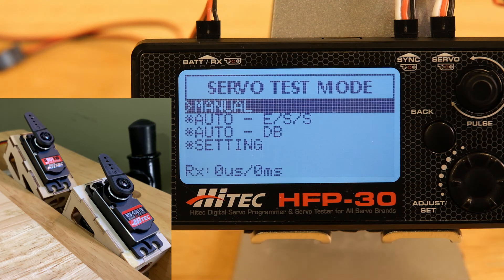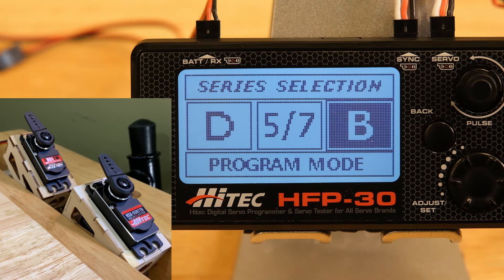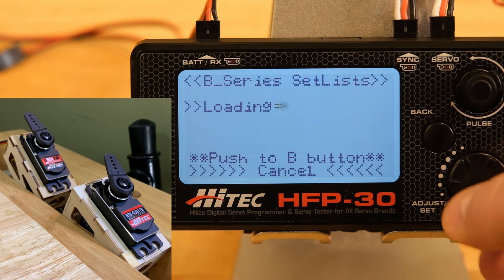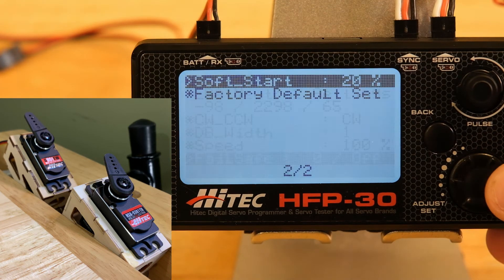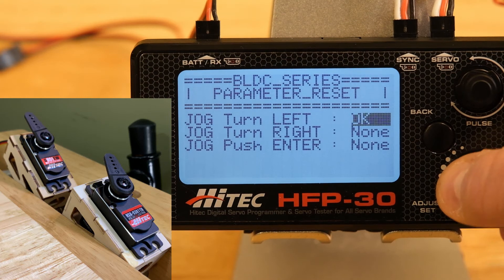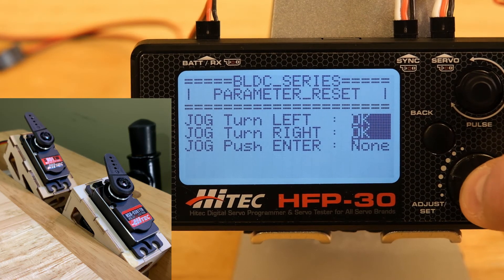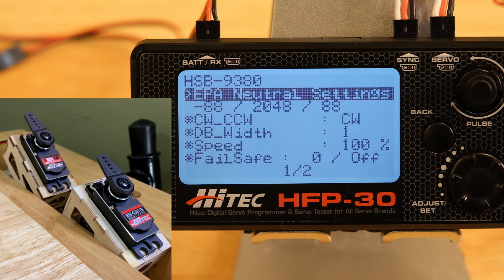One of the most important things about programming servos is knowing how to reset to factory defaults. So we'll go down to page two, go to factory default set, jog it left, jog it right, and hit enter. This resets the 9381 back to factory defaults — we see negative 88, 2048, and 88, and we're back to factory defaults.